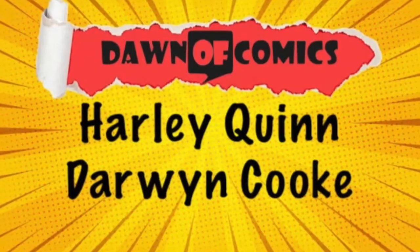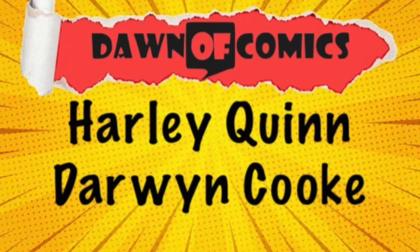DC Designer Series Darwin Cook Harlequin. Hello and welcome to Dawn of Comics. Today I'm going to be unboxing my DC Designer Series Darwin Cook Harlequin.